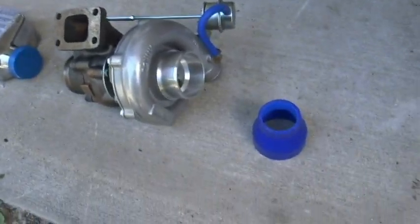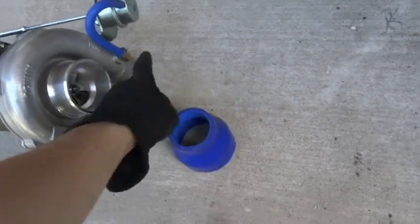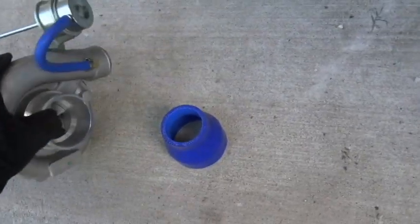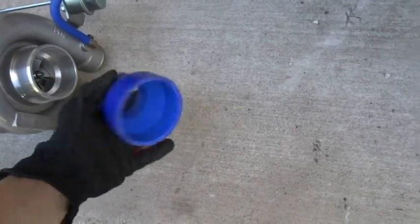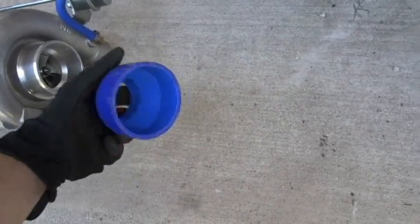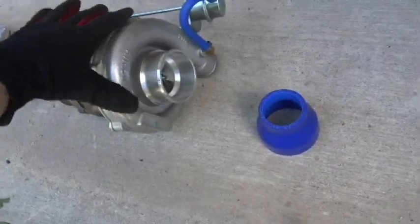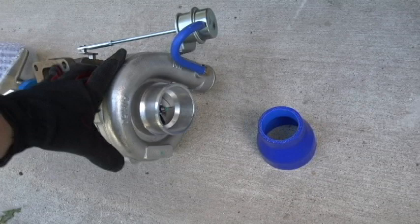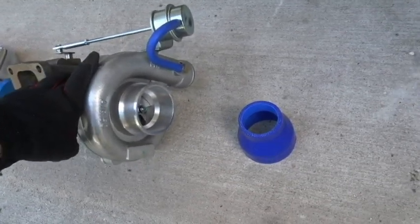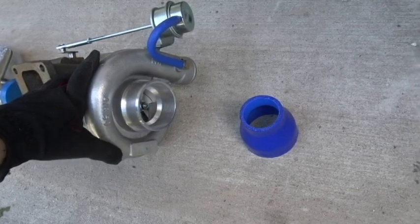I'm still waiting on the blow-off valve to come in the mail, but let's get started. First off, I got a coupler that goes on the compressor side of the turbo housing, which converts it to a three-inch diameter for the intercooler piping. And here is the turbo — it's an M12, which most eBay turbos are, and it's a 0.50.